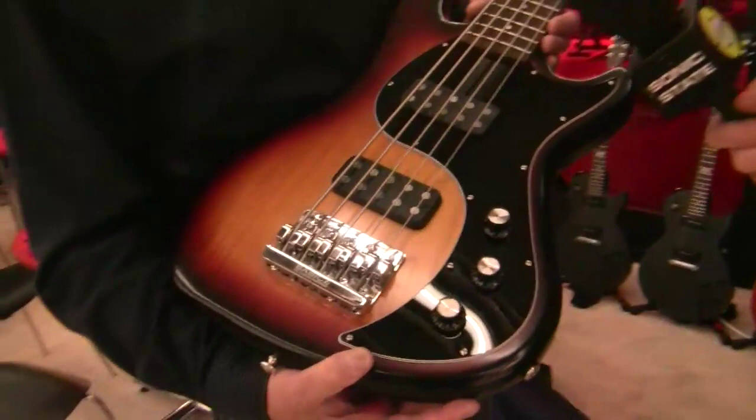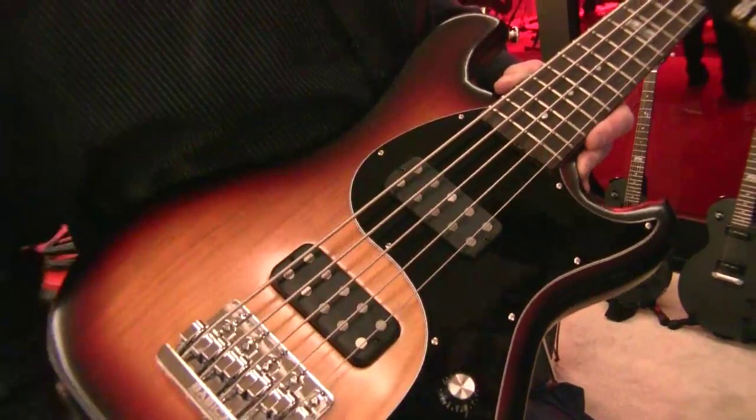Hi guys, Rob from Sonic State here. We're at MESA 2014. I'm in the Gibson booth, and this is the EB Gibson. Now, this is the 5-string — there's also a 4-string version.